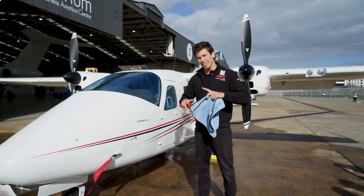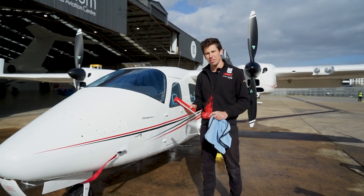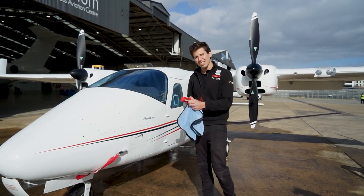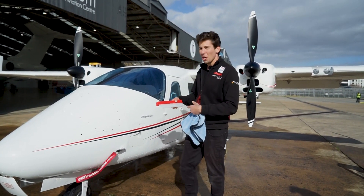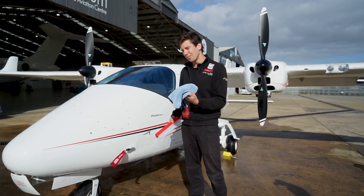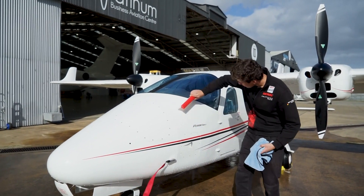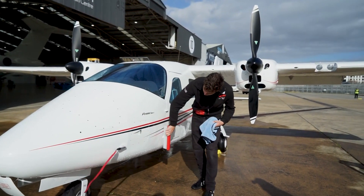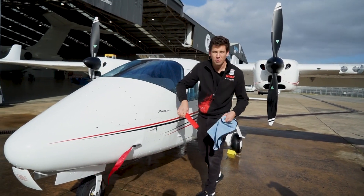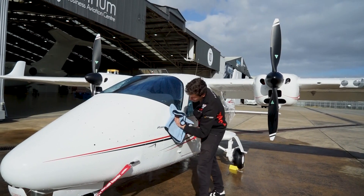That concludes our cleaning session. Now we're going to dry the entire airplane. To dry it, we use this high-grade silicon blade which prevents any scratches, but we'll only use that on our painted surfaces. After that we follow up with our drying towel. The blade removes approximately 90% of the water, then we go over with the drying towel to get the rest off.